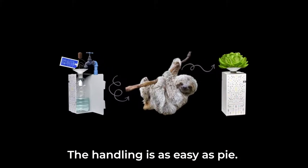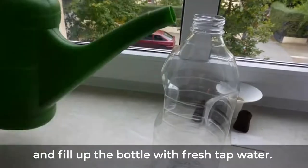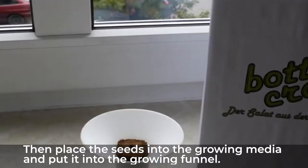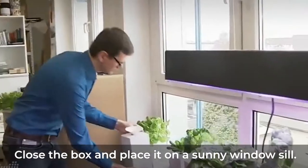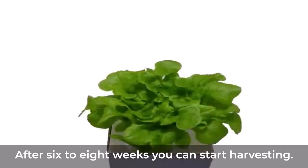The handling is as easy as pie. Just fill the nutrients into the bottle and fill up the bottle with fresh tap water. Then place the seeds into the growing media and put it into the growing funnel. Close the box and place it on a sunny windowsill. After six to eight weeks, you can start harvesting.